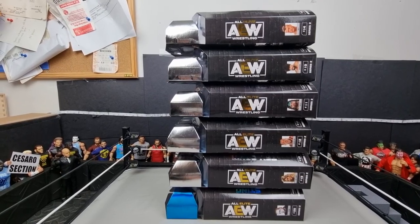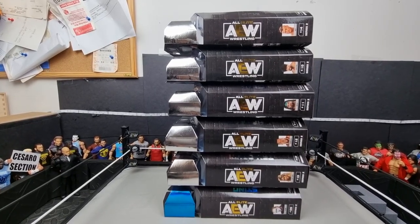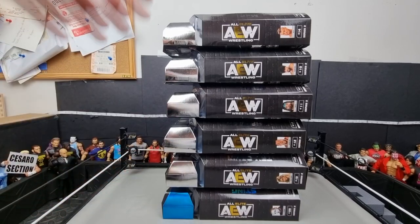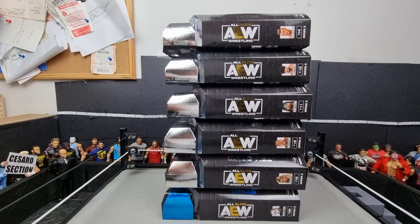Welcome back to another video. Today we are unboxing the whole wave of AEW Unmatched Series 2. I can't believe this is finally here — this looks like it could be one of the best AEW Unrivaled sets they've ever released. I've had this in the box for about two days and I finally got time to unbox these.